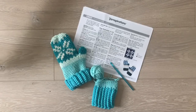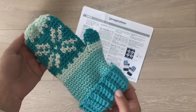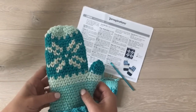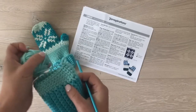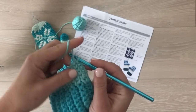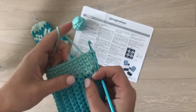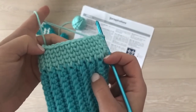Hey everyone, it's Sarah at Repeat Crafter Me. If you've seen my social media lately, I have been working on these adorable Fair Isle mittens — they are crocheted, not knitted, even though they have a knit look. I wanted to do a quick video and show you how this works. I am following this adorable pattern from Yarnspirations. These Fair Isle crochet mittens are a free pattern available in their new Winter Kaleidoscope lookbook on yarnspirations.com. Here's an up-close look at how these crochet stitches look knitted.